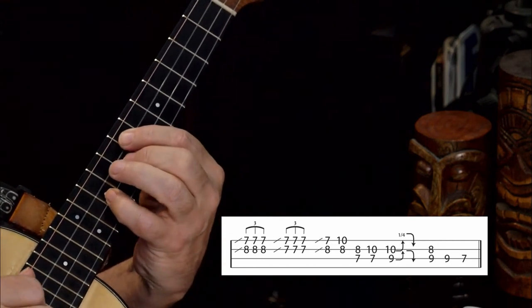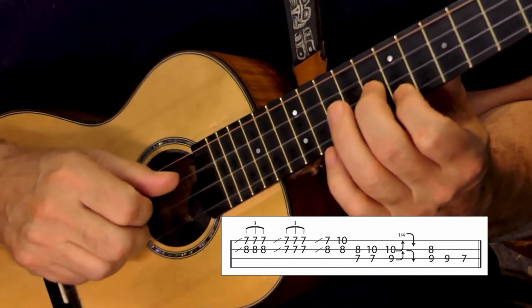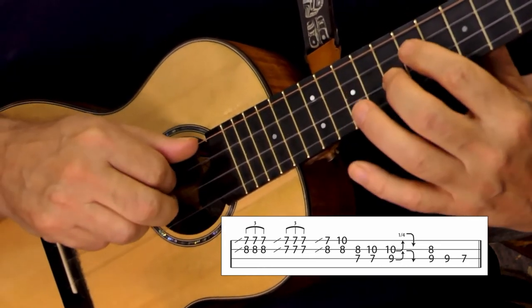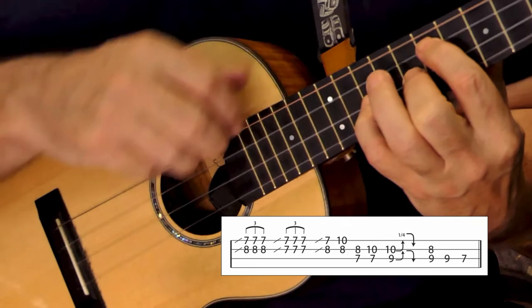Let's look at that from a different angle. Seventh and eighth fret sliding in — jingle bell, jingle bell, jingle. Move the finger across — 'all.' Pinky comes down on the tenth fret, second string, with everything still pushed down — 'the.'